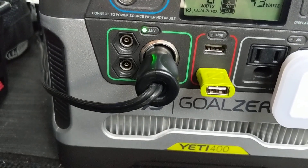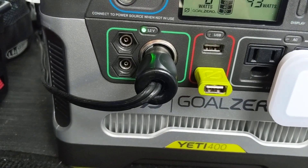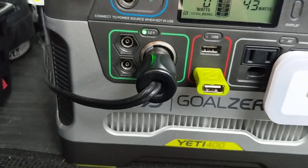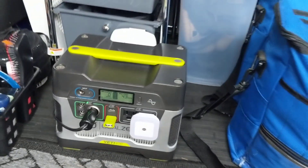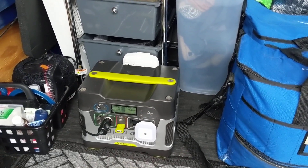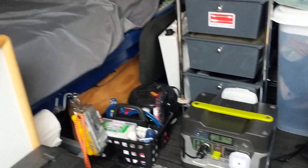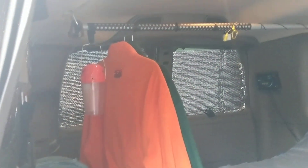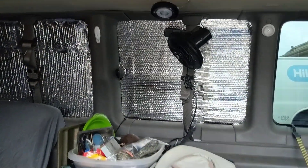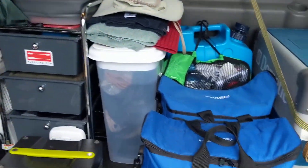I'm running it from the Goal Zero Yeti 400. I just replaced the battery with a brand new 33 amp hour 12-volt battery that I got off Amazon, and I did a video on that whole process — it's just unscrewing the four bolts at the top, pulling out the old battery, and putting in the new one.